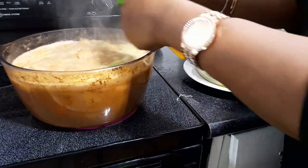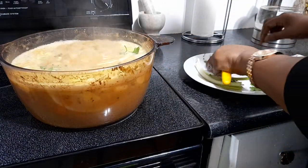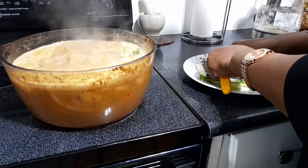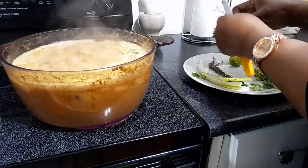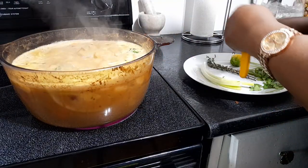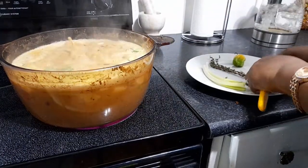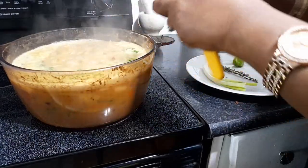And this is fresh parsley I'm putting in. Parsley is so good for you — it lowers your blood pressure and your blood sugar. And I just like to stick my thyme in, and get some of the sprigs off. And you know you can have any kind of soup. This is some cilantro I'm putting in also — I love the flavor of cilantro in everything. And that is another very good herb for you, it's an antioxidant.